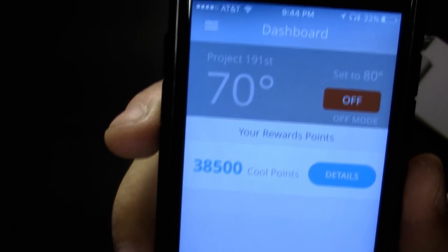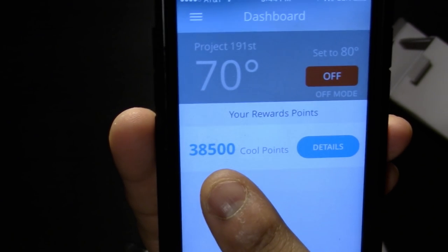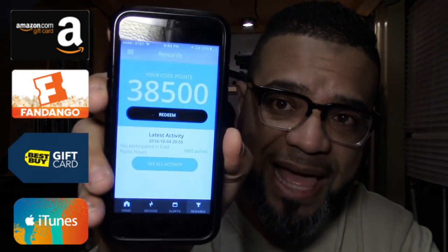Check out these 'Cool Points' — that's what they call them. Every once in a while they'll send you an email saying if you don't set your AC too cold, they'll give you an extra 10,000 points. With these points you can buy stuff on Amazon, buy movie tickets, or get gift certificates — all for free. I have 38,000 points from last year. Right now, since I set up my unit for this year, they're giving me an extra 25,000 plus 10,000 points. Ten thousand points equals about $10, so that's free money.